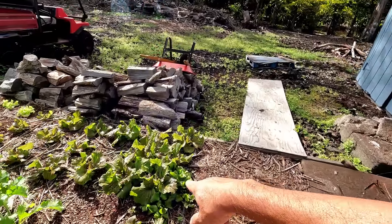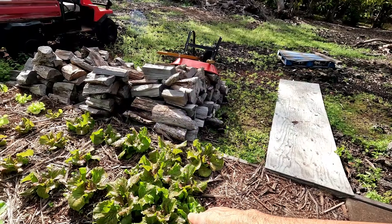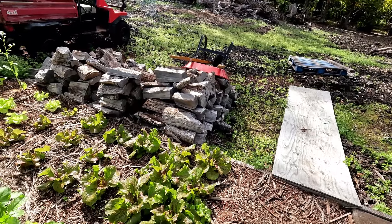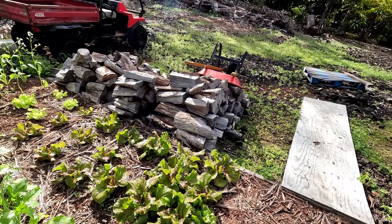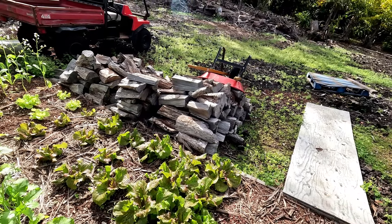This is the lettuce our friend gave us. I don't know how those grow — it's supposed to be Chinese lettuce, but it looks different.